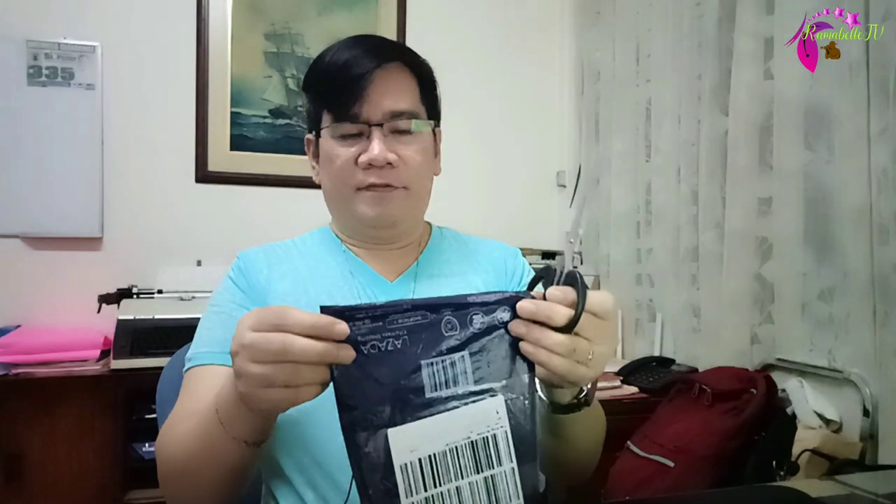Let us see if both will work out together, so let us do the unboxing first.